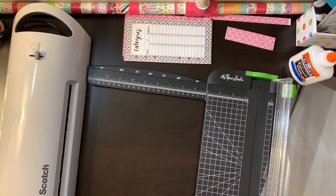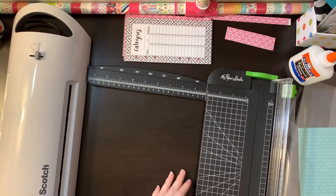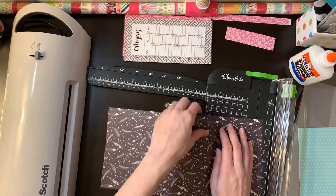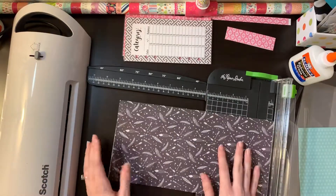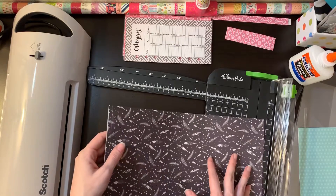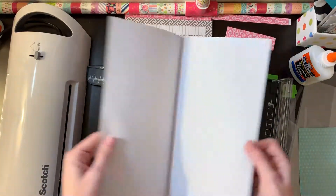I'm going to make a pocket dashboard. I've already measured my planner and it is eight inches tall by five and a half inches wide. I've got this 12 by 12 scrapbook paper and I'm going to go ahead and fold it edge to edge.